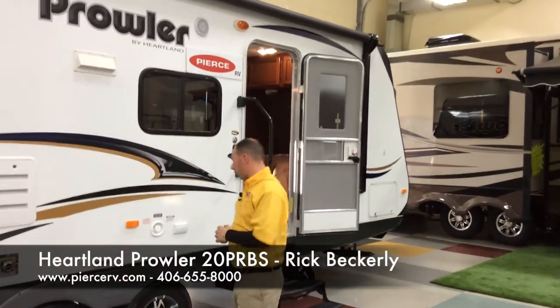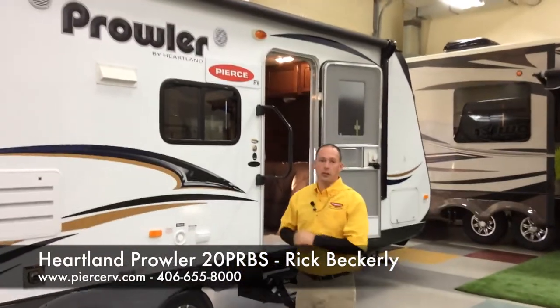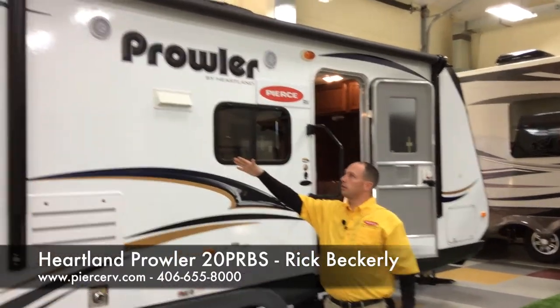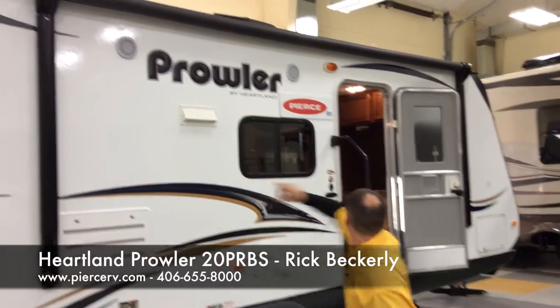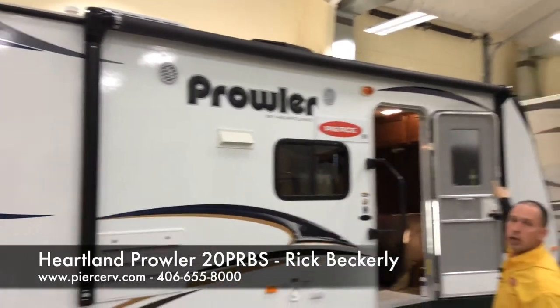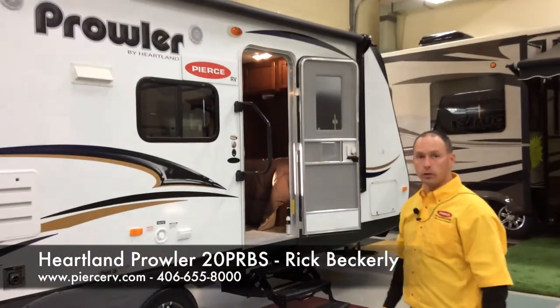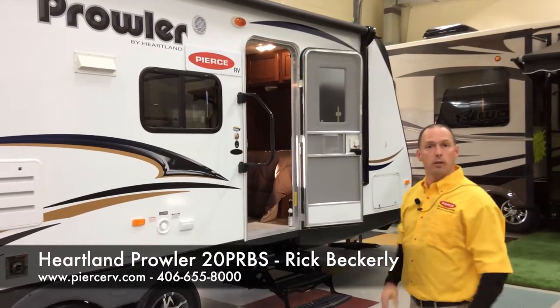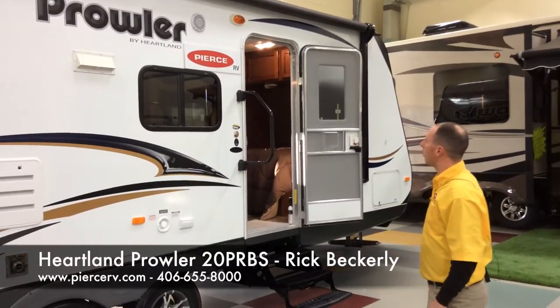We're going to talk about what you get on the entry side of the coach. Number one, you've got a power awning. If you look up in the corners here on both front and rear, you've got rain gutter spouts. Those are functional rain gutters — they help keep water a little farther away from the coach than right where you're walking around.